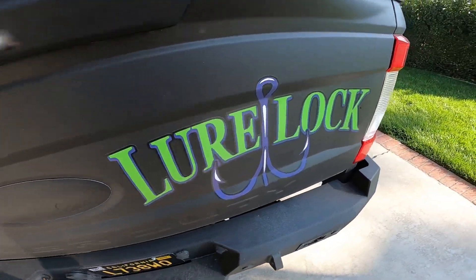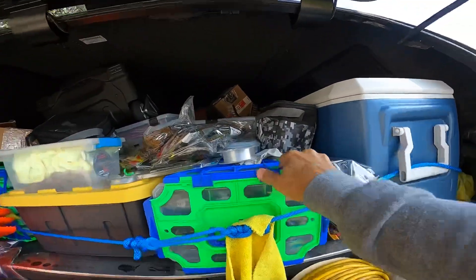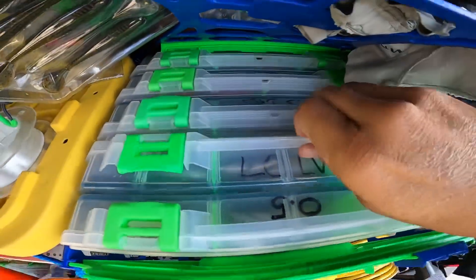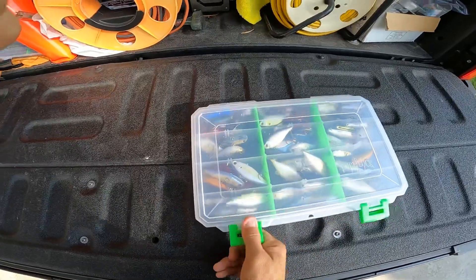I want to check something out here in the back of my truck, which is a disaster from the season. I got home and literally have not unpacked at all. I grabbed my Lucky Craft lipless box — check out that Lure Lock Tack Logic technology with a sticky in there.